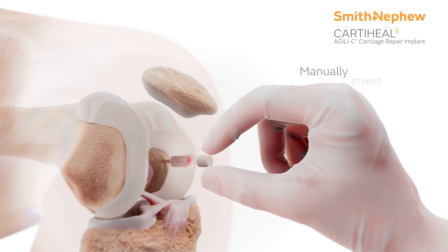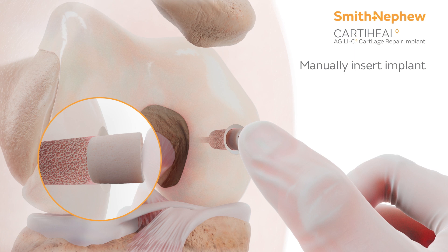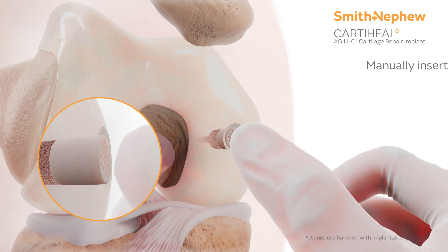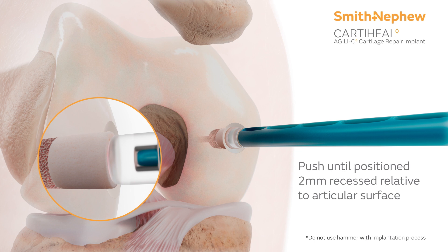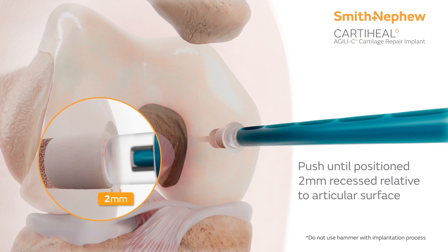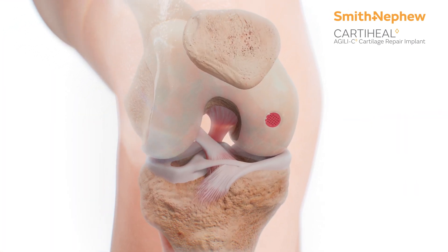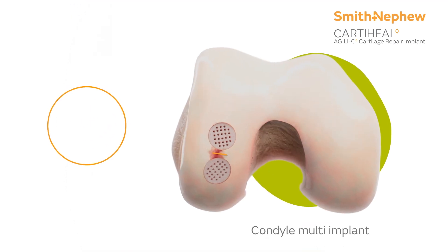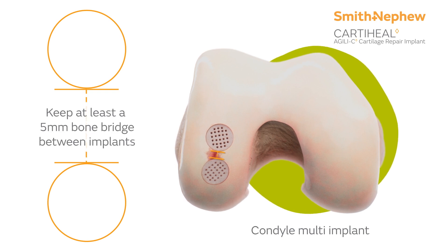With care, manually insert the CARDIHEAL Agili-C implant by firmly pushing it with your thumb until it sits flush with the articular cartilage, so its final position is aligned with the subchondral bone. Push until the position is two millimeters recessed relative to the articular surface — you may feel a tactile click. When multiple implants are used, it is important to keep a bone bridge of at least five millimeters between the implants to avoid impingement.